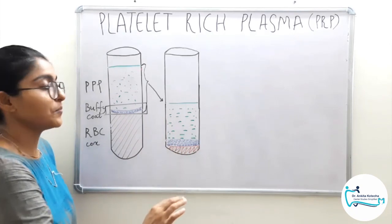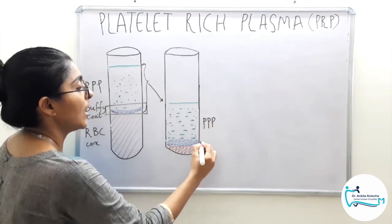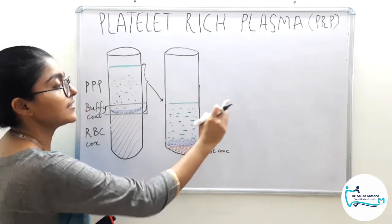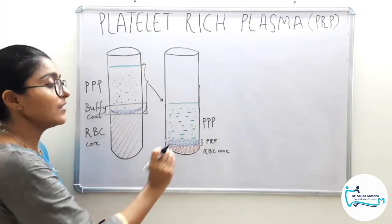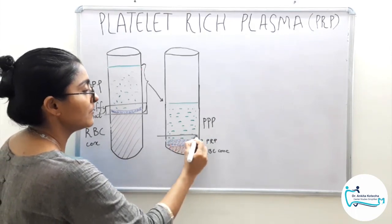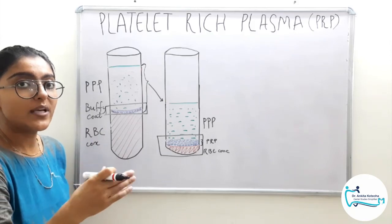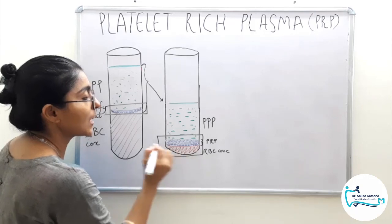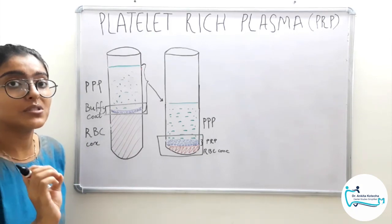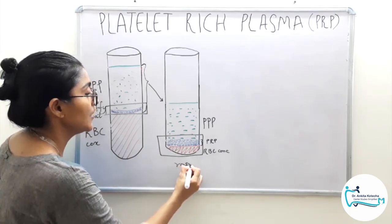After the hard spin centrifugation, we again achieve three distinct layers: platelet poor plasma, our main target that is PRP, and the RBC concentrates. Now we can discard the PPP and the remaining little plasma so as to be able to suspend our PRP in it. After discarding the majority of PPP, the remaining content in the tube is shaken so as to mix it uniformly. There are RBC concentrates attached at the bottom, and that is why when the mixture is shaken we achieve a rosy color, attributed to the RBC concentrates. This rosy color content is our PRP.